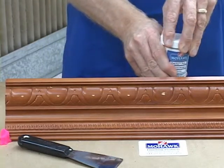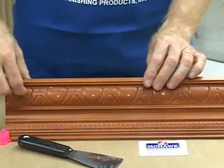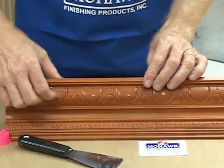Patchall Putty is not overly greasy like many other putty type products and, therefore, does not leave a shiny halo around the damaged area.